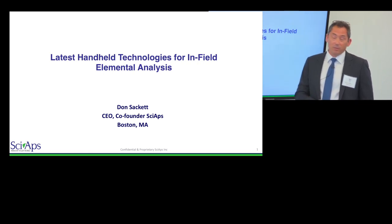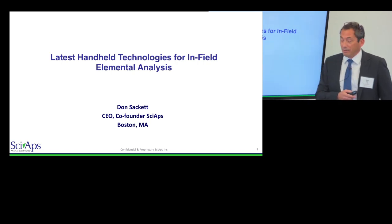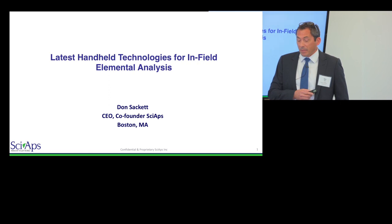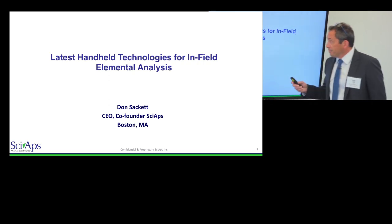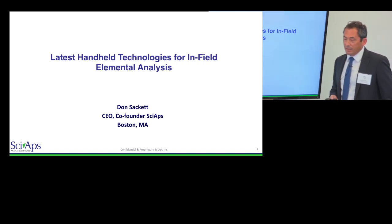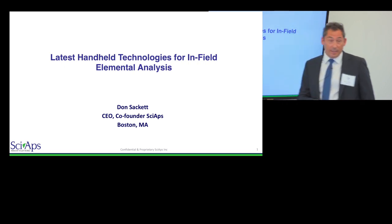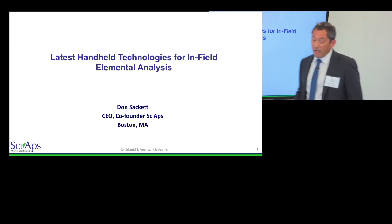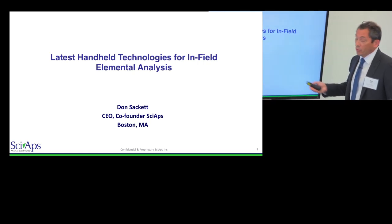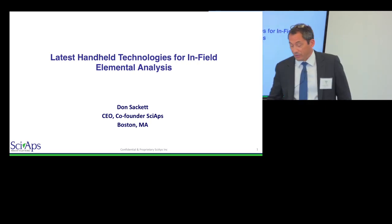I'm not a geochemist, so if you have mineral questions I'm not sure I can help, but ask away and if I don't have the answer I'll try to get it for you. What I was going to talk about today is an overview of some new handheld technology — not so much to promote any specific thing, just a kind of update of what's out there now and, along the lines of what Rob was saying, what's new and what we're working on getting accepted.